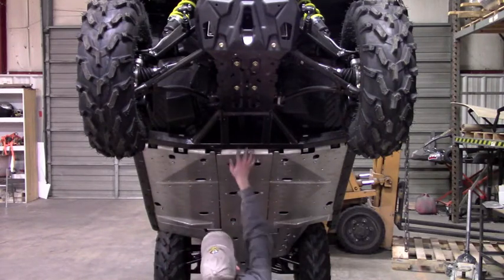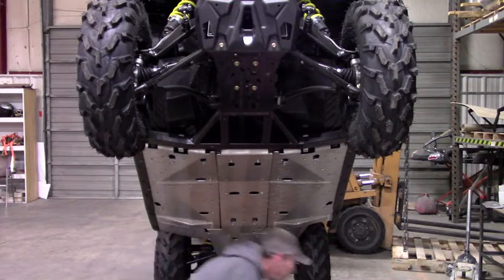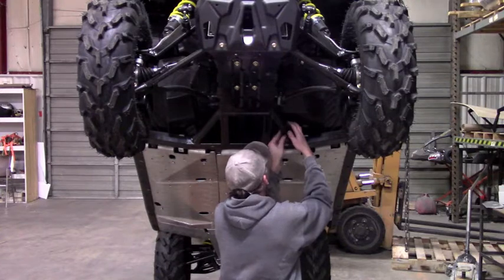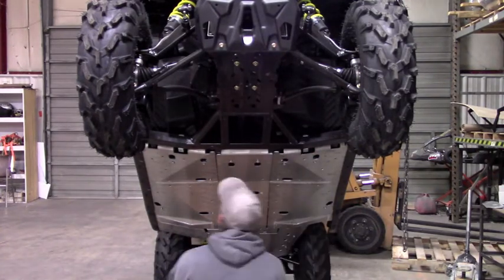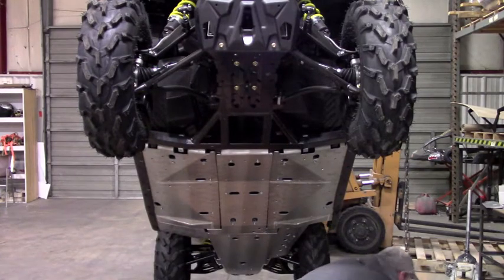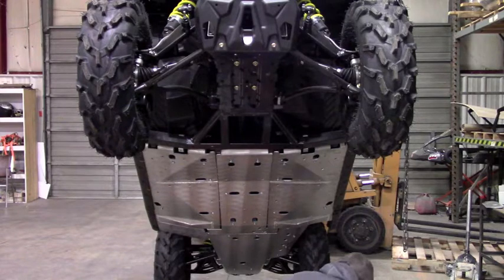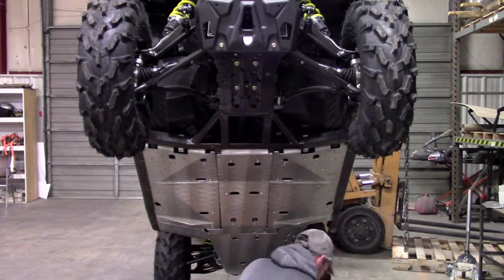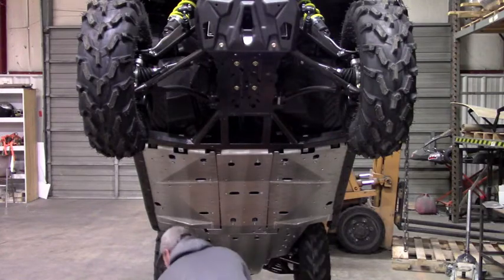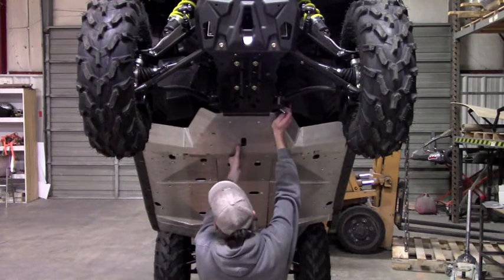At this point, let's put the front plate on still. I'm going to hang these clamps first. This is going to tuck underneath this lip here.